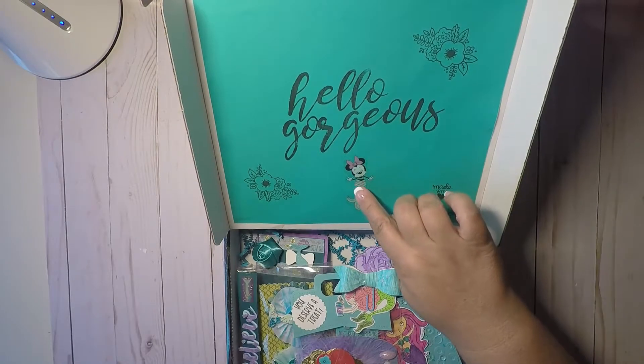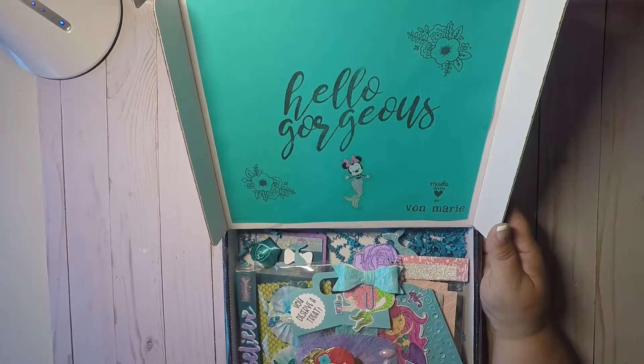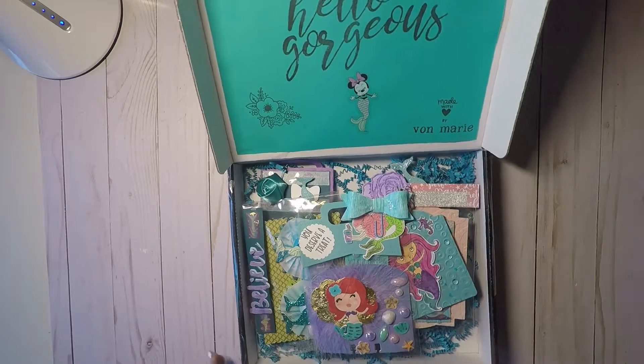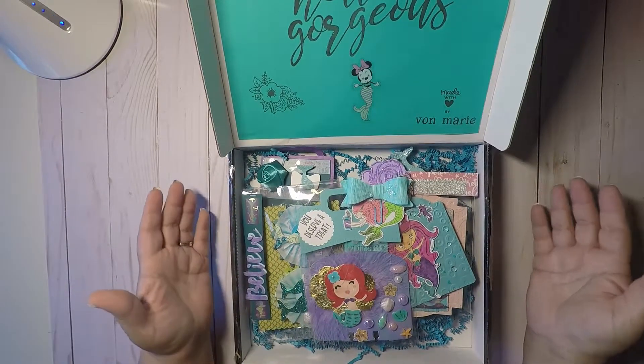The top says 'hello gorgeous.' And she's got Minnie Mouse with a mermaid tail, and it says 'made with love by Yvonne Marie.' So super cute. So our swap was for index cards.